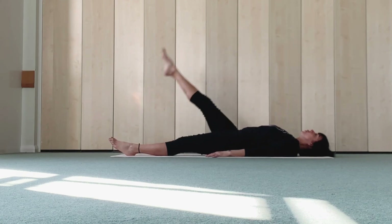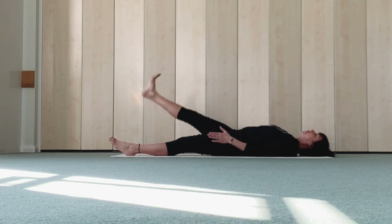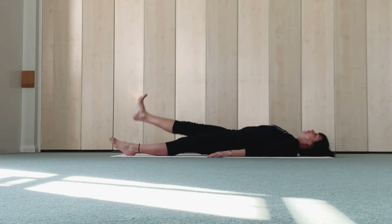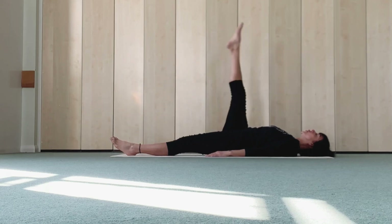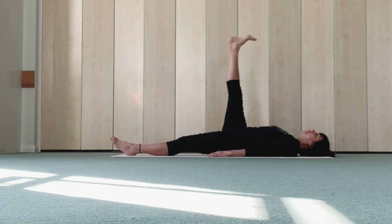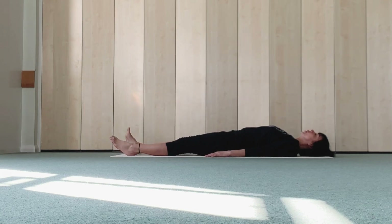Flex, lower, pointing, tap — without bending, lifting other leg, pointing, tap. Breathing down, up, down, up, last, down — and hold. Pointing up both feet.